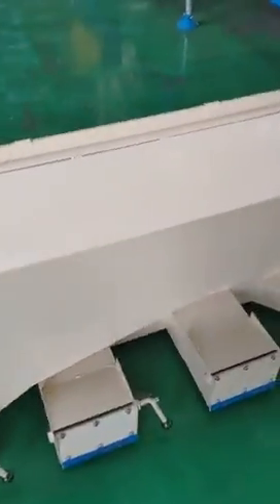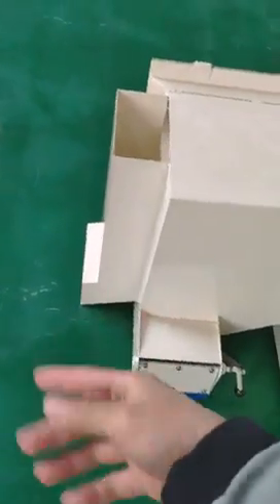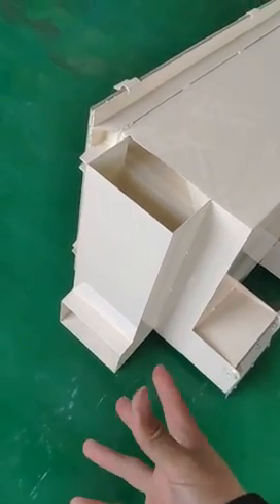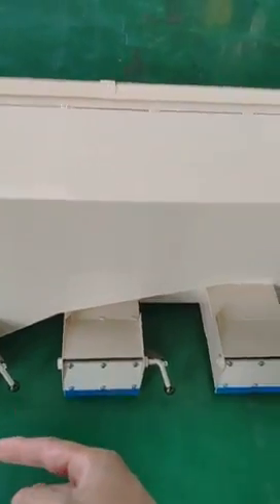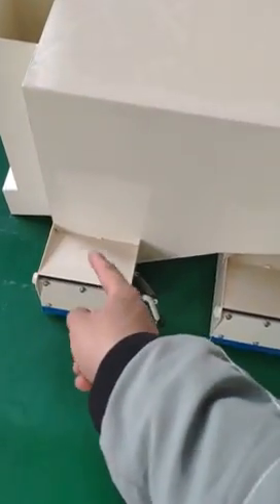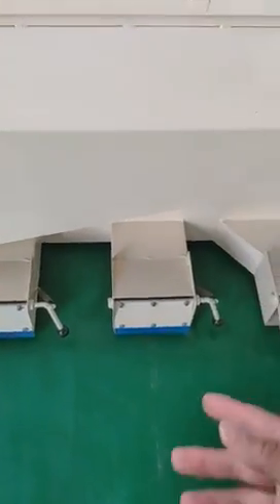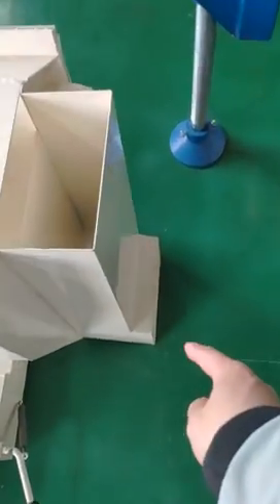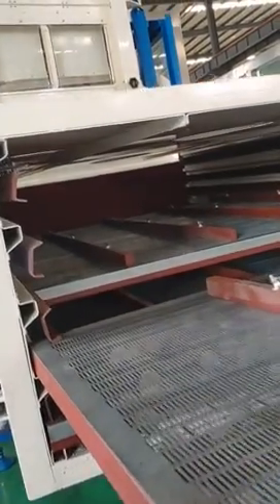The outlet box has different outlets: one, two, three, four, five, six — six different outlets in total. This one is for big impurities to come out. This one is also for big impurities. These three are for the good grain, and that one is for small impurities to come out.